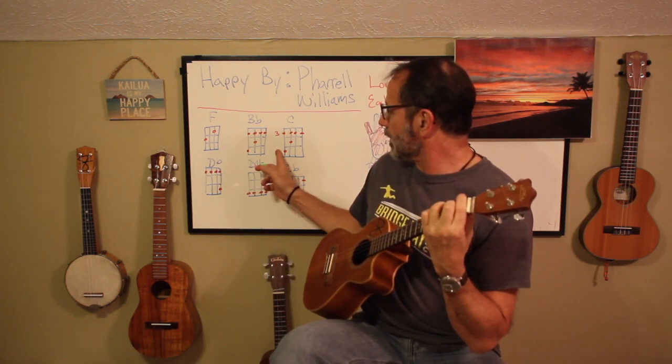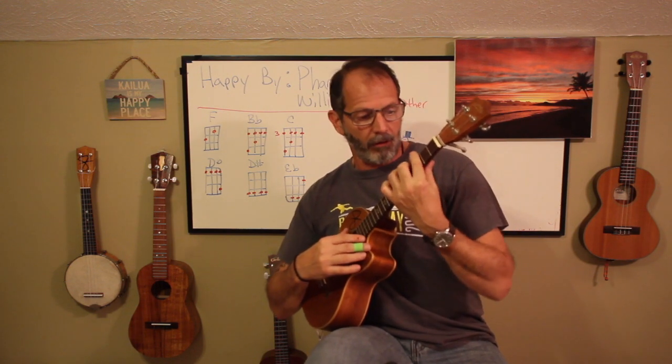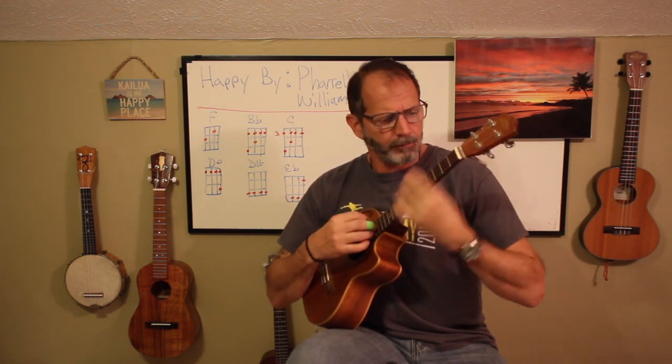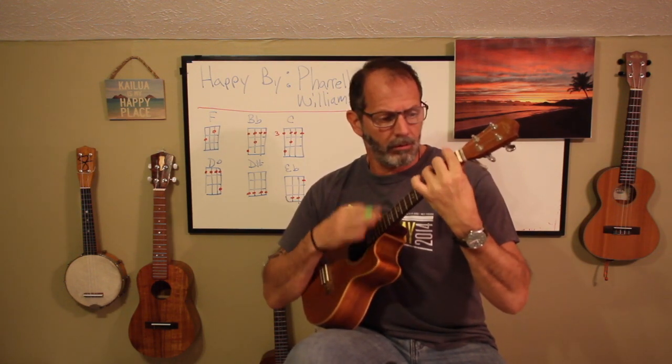Now we're going to move over to our C, and we're going to keep that same form but just slide everything up until we get our index finger on the third fret and everything else falls in line. This C sounds like that. And the entire verse goes F, B flat, B flat, C, B flat, F — just like that with a little chunking, which I haven't talked about a whole lot, but we'll get to that in another lesson.